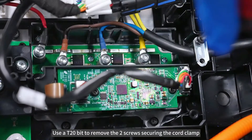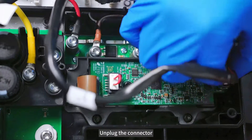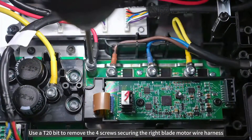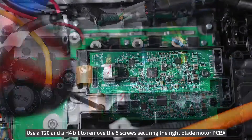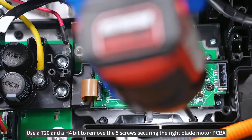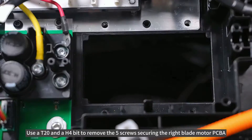Use an AT20-bit to remove the 2 screws securing the cord clamp. Unplug the connector. Use an AT20-bit to remove the 4 screws securing the right blade motor wire harness, then remove the 5 screws securing the right blade motor PCBA.